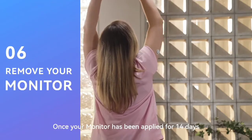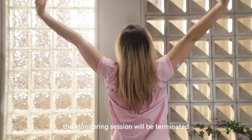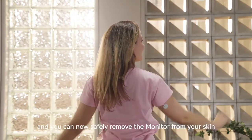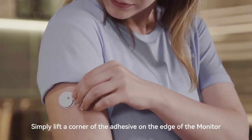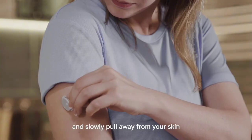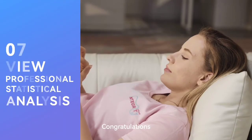Once your monitor has been applied for 14 days, or after clicking the End My Session button, the monitoring session will be terminated and you can now safely remove the monitor from your skin. Simply lift a corner of the adhesive on the edge of the monitor and slowly pull away from your skin. Dispose of the used monitor properly according to local legislation for medical and electronic devices.